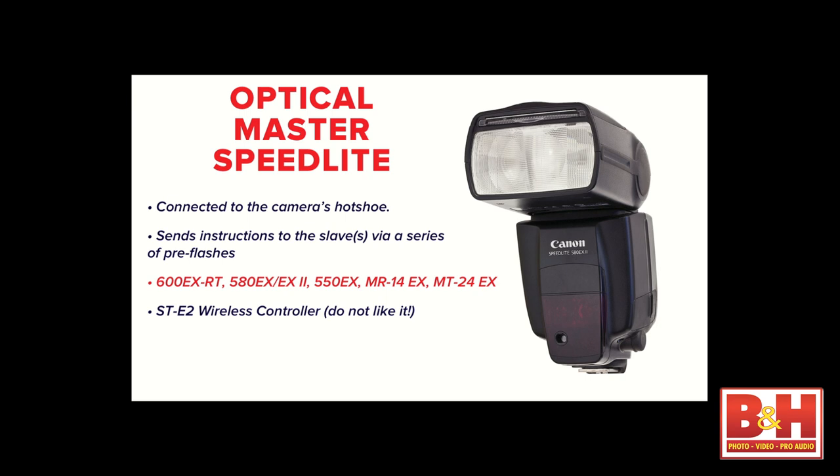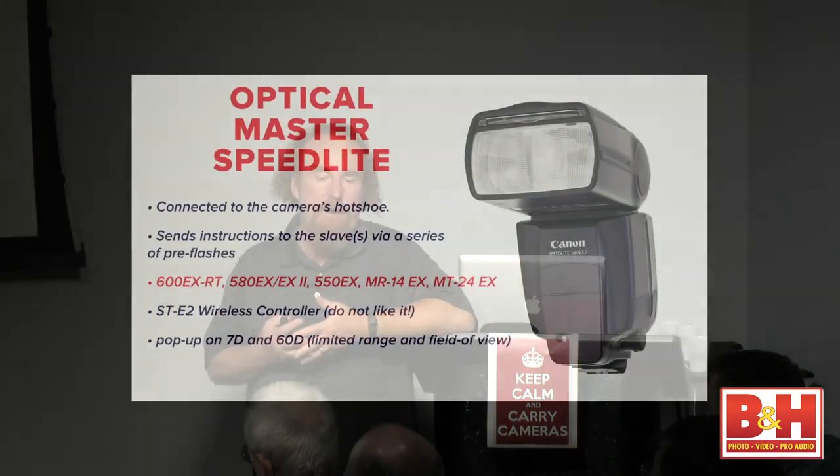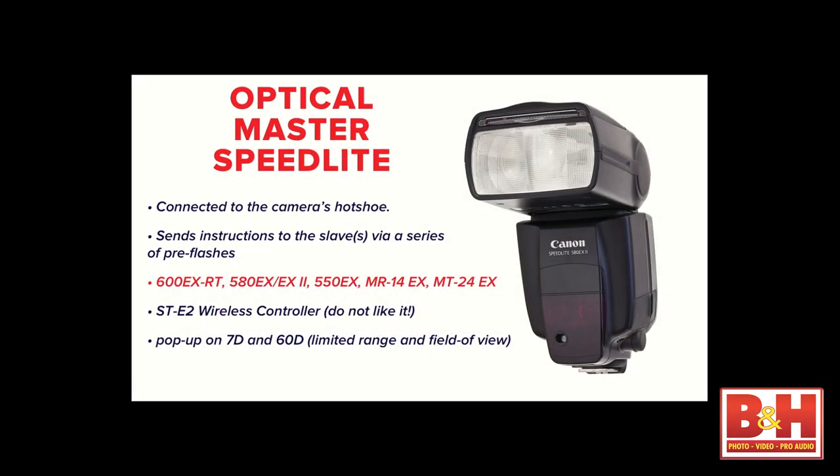The ST-E2, the predecessor to the transmitter, has been around 20 years. For years I've encouraged everybody to avoid it — 20 years ago it was rock-and-roll technology, but for many years it's been incredibly limited compared to other options. On newer models with pop-up flashes, use the pop-up on your camera to learn the basics of wireless flash. Where the pop-up falls short is when you want to move the speed light more than about 15 feet away, or when you want to put the speed light to the side of the camera.